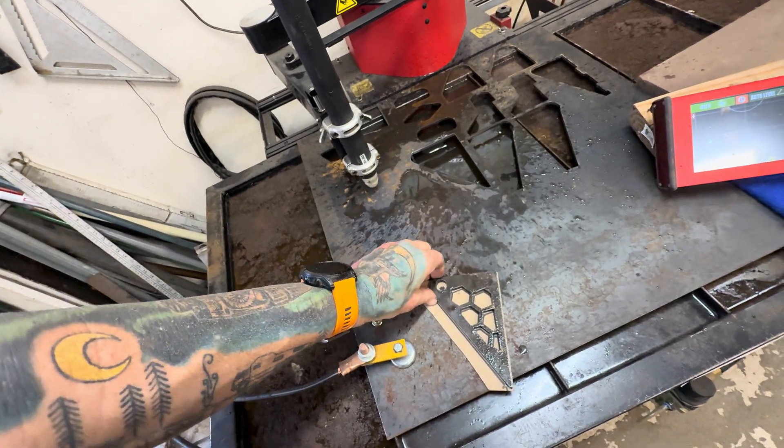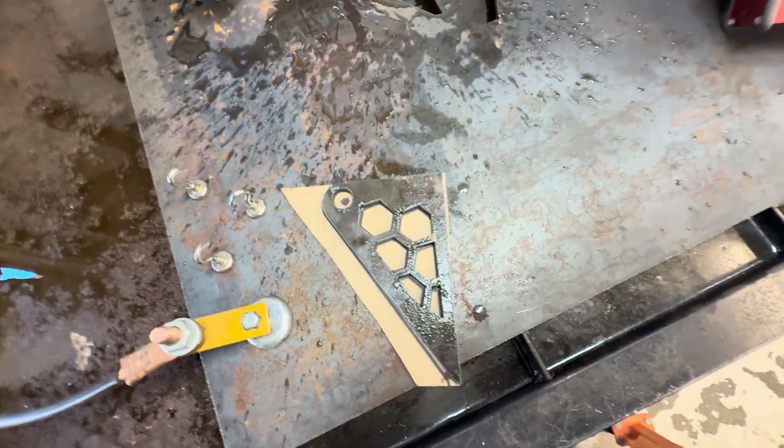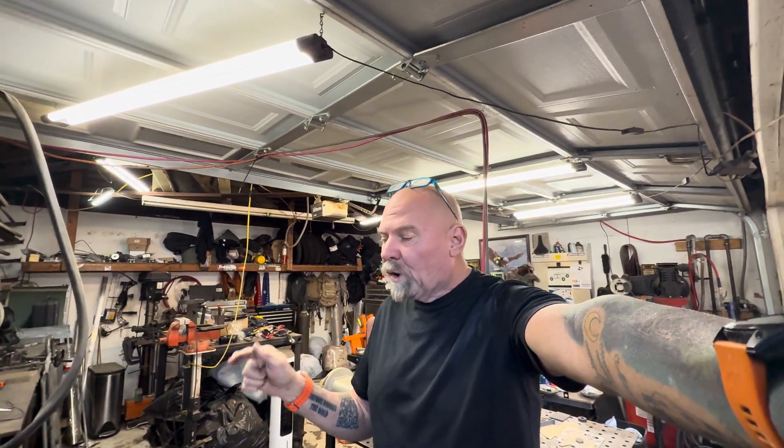You can see that overlay on there — it worked out absolutely perfect. It's a game changer. It really is for the home shop. It's affordable. I'm not sponsored by Everlast or ArcDroid and I think this is just such a cool setup.